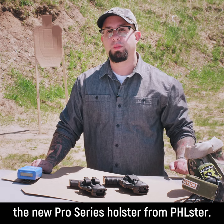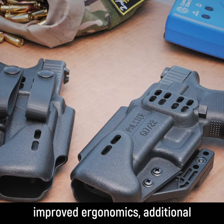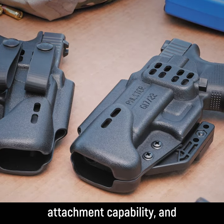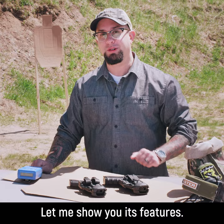Hey everyone, I'd like to introduce you to the new Pro Series holster from Philster. This new holster features improved ergonomics, additional attachment capability, and multi-position carry. Let me show you its features.